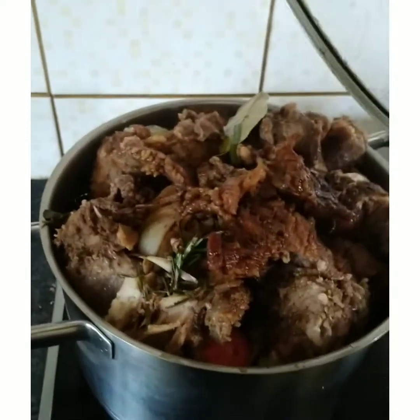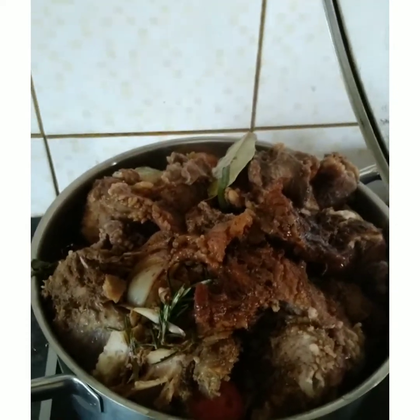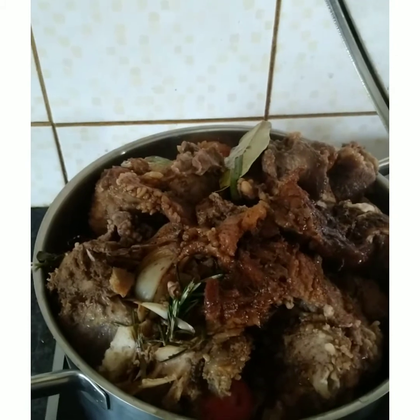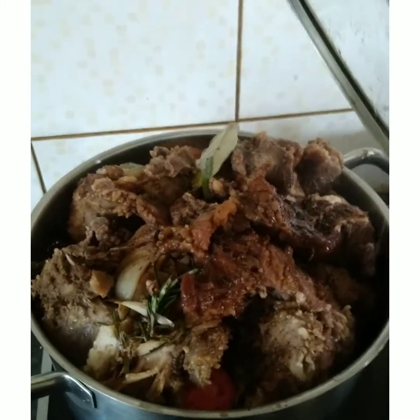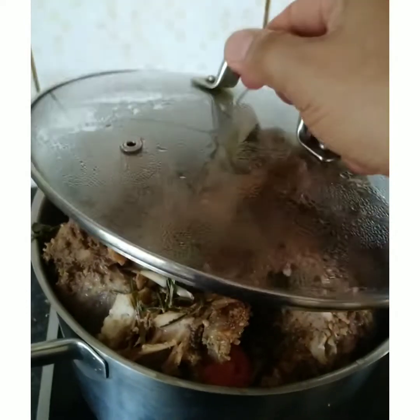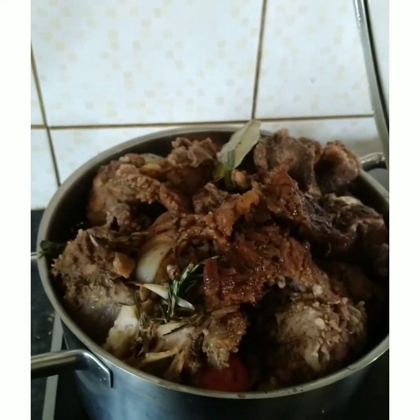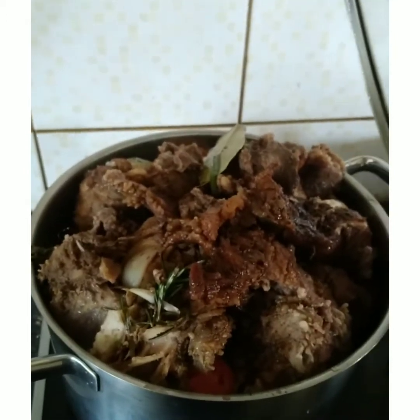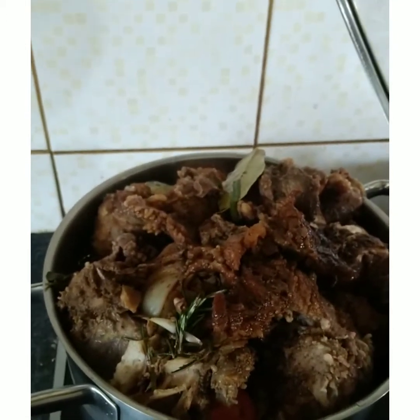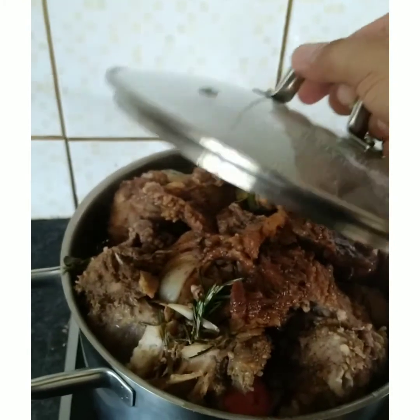At the moment this is how it looks — it's starting to boil nicely and the scent of the herbs is just amazing. I can already smell it and it smells really very good — no smell of cow, just the boiling meat with a lot of herbs.